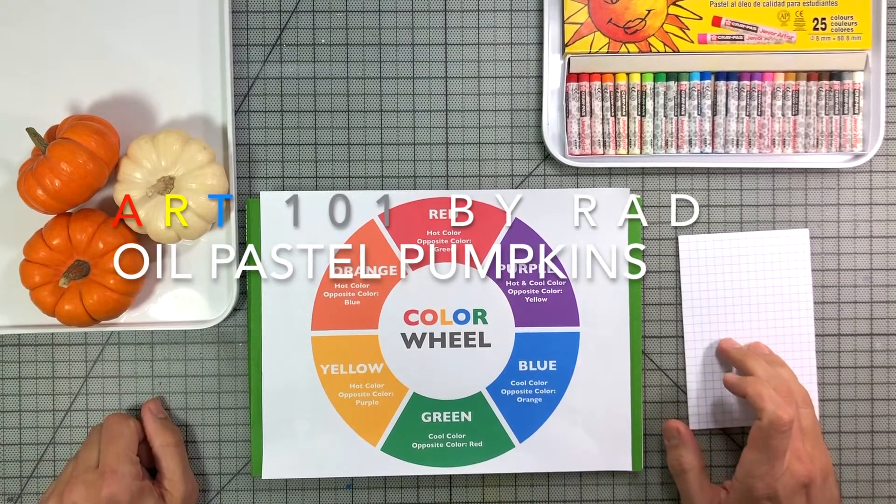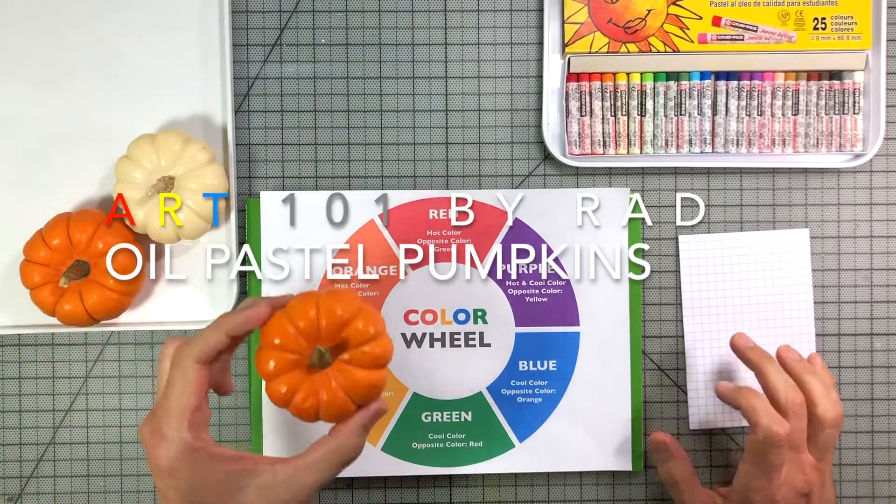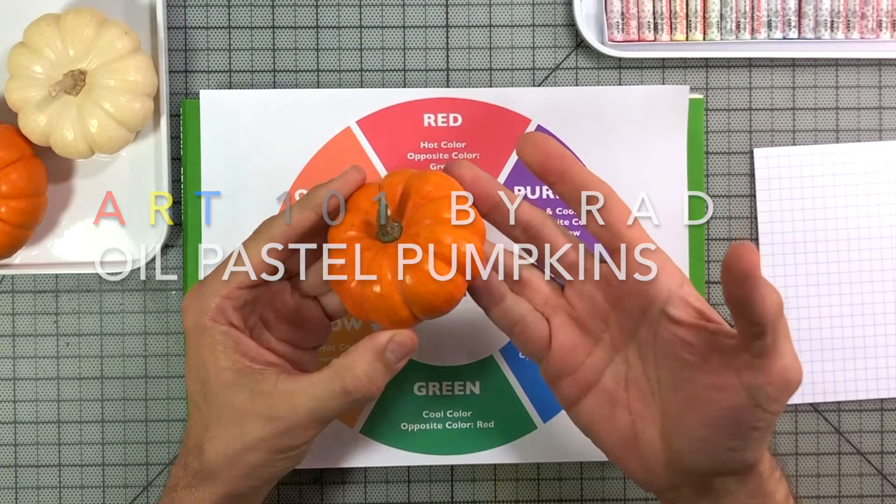Hey there everybody, it's Rad. Today I'm going to be drawing pumpkins — these Jack Be Little gourds. They're, as you see, very small.